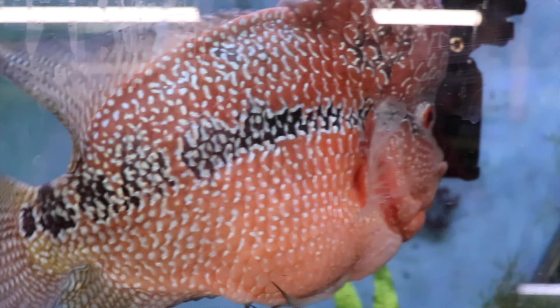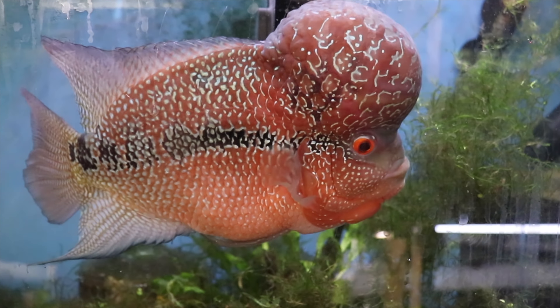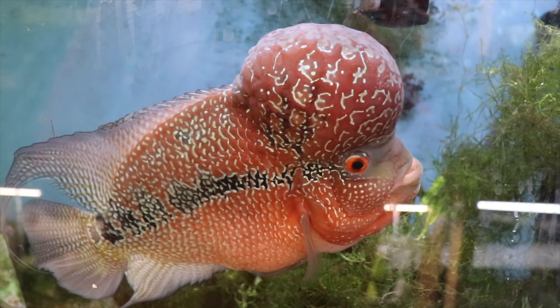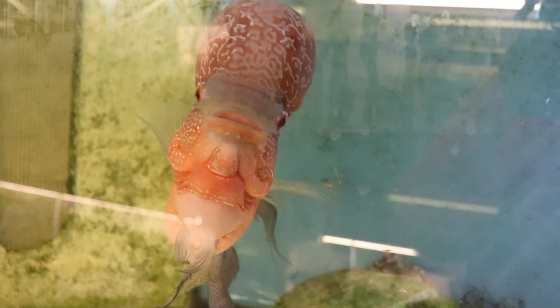Let's start with this handsome devil, Chewy, and his ginormous kok. He is spectacular — he is my super red dragon flowerhorn I got from Aqua Craze probably about 14 or 15 months ago. He's trying to eat the GoPro camera; I'm trying to get some underwater footage for you guys of him.